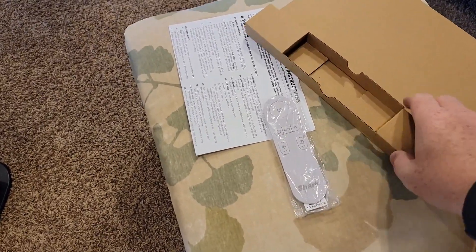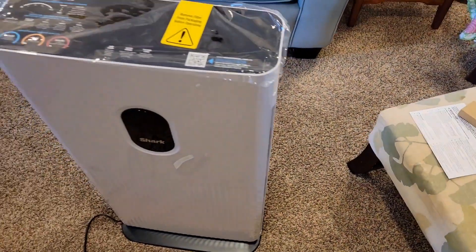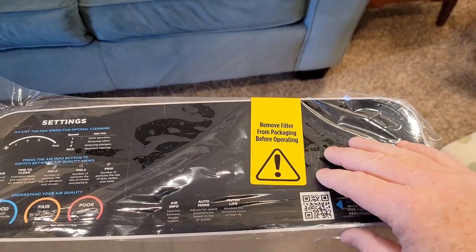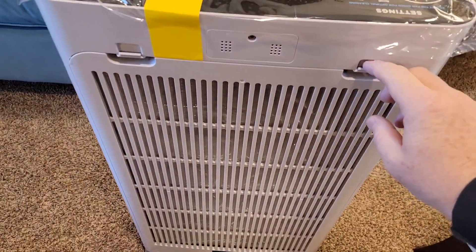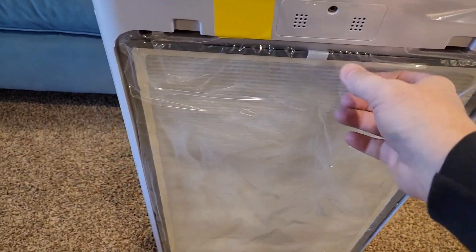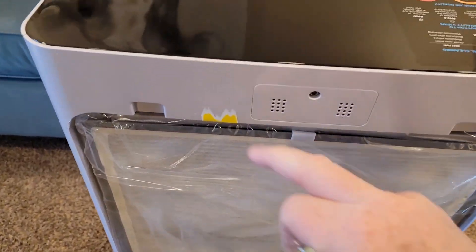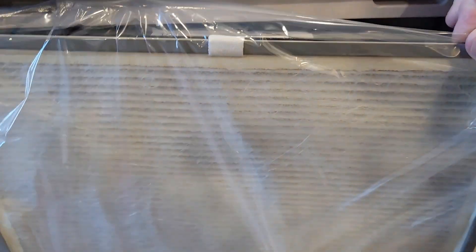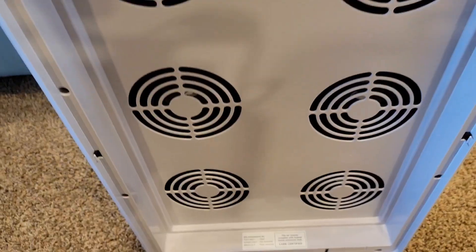Make sure you find the remote, depending on which side you open it up — you may or may not see the remote. When you take it out, it's got this very important piece of plastic. If you follow it around the back, we've got to remove this cover to get to the filter material. The tape didn't come off, so we've got to remove the filter and take the plastic off. I'm going to have to cut this plastic off to remove it.